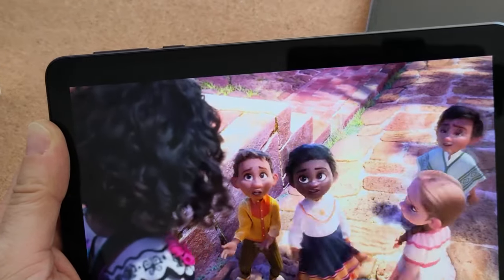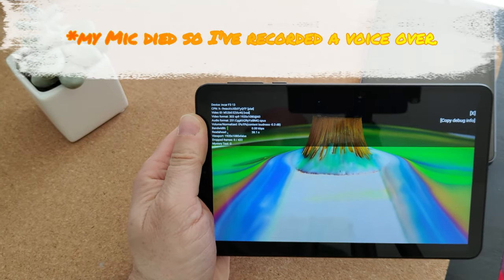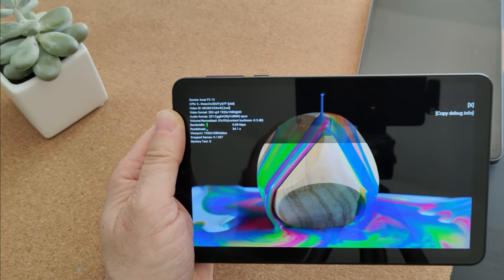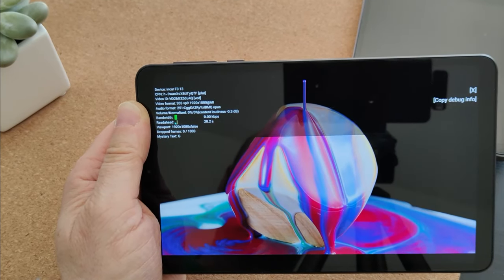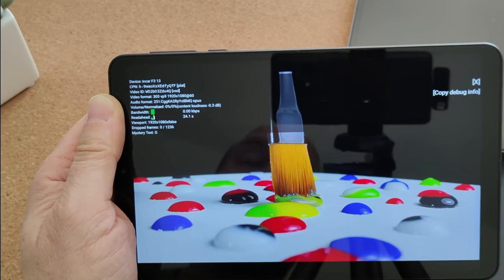We'll fire up some YouTube and check Stats for Nerds. As you might see, this is only running at 1080p — that's the highest resolution it will run at when streaming from Netflix — but there are no frames dropped. It actually looks really decent, and that's about all I need to say about YouTube streaming.